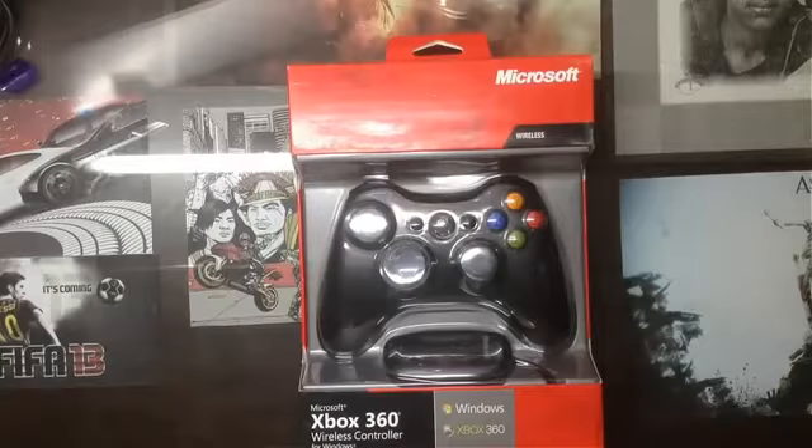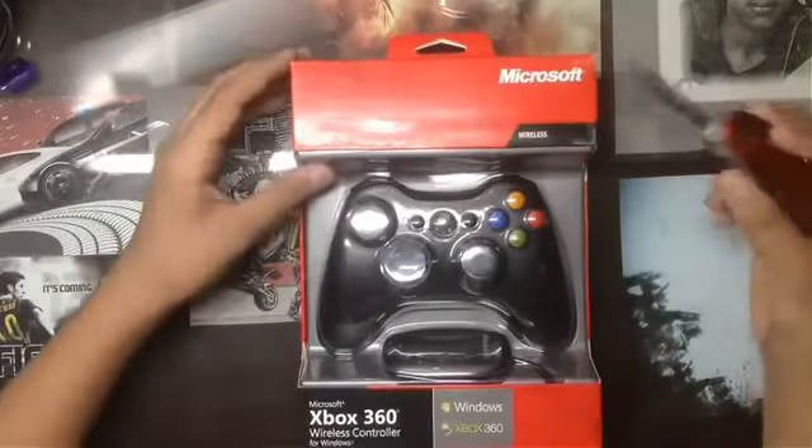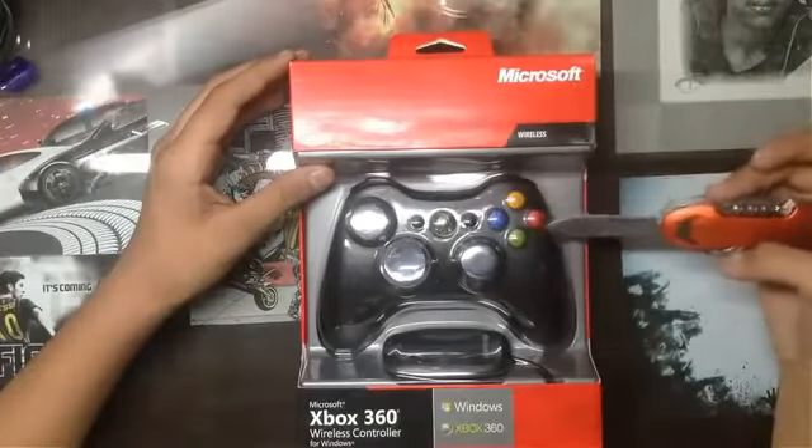Hello everyone, this is Aish from Technetia Studios. Today we are going to unbox the Microsoft Xbox 360 wireless controller for Windows and Xbox 360. So let's take a look at the box.